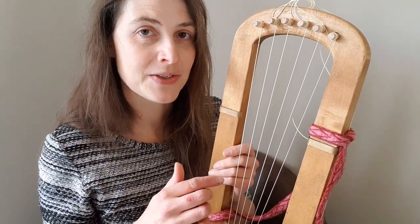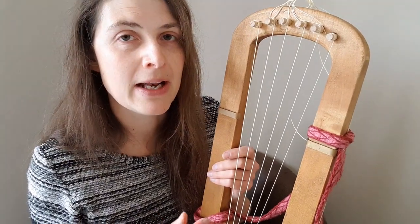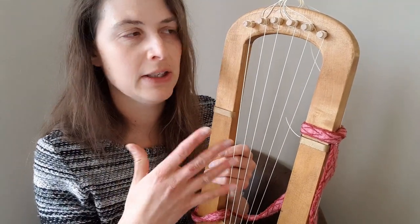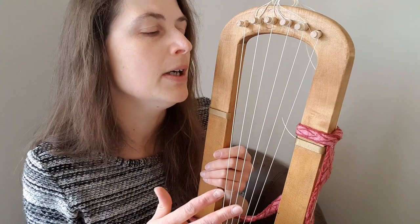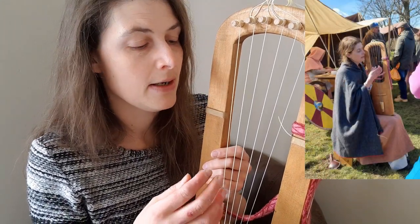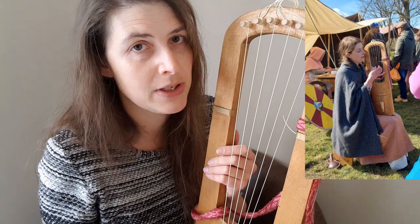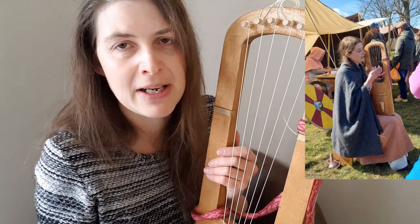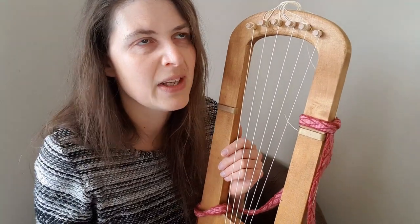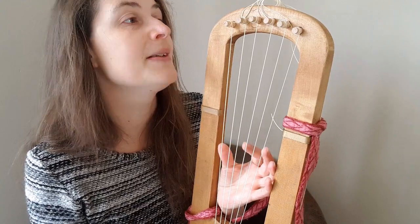Hello! So I've had my Nilegut strings on about four or five days now. They're holding up really well — after the first day the tuning is now quite stable. I even played at an event on Saturday, playing for four or five hours most of the time, and I didn't have to retune once. It might have been a bit flat by the end, but it still sounded alright, which was really good. I'm really happy with that.